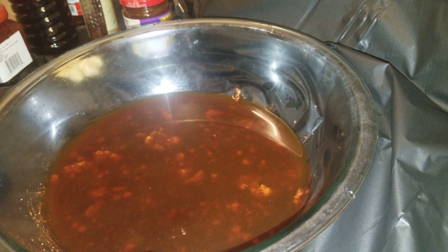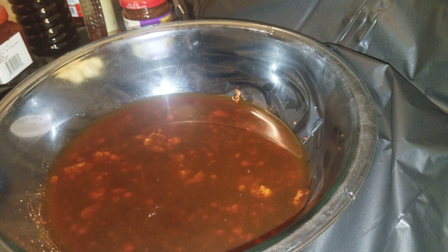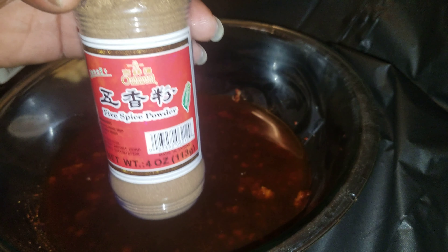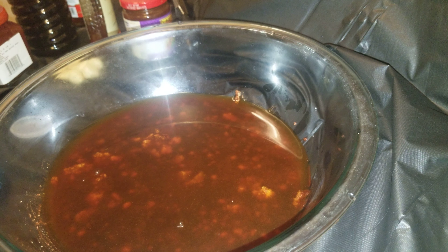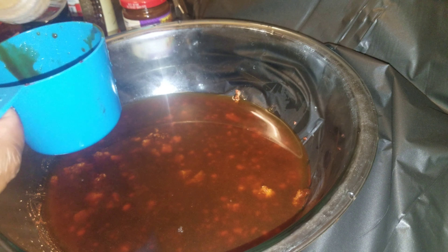Now this next one is not going to be a cup — it's going to be a lot smaller. We've got some Chinese five spice powder. That's just a mix of different stuff: cinnamon, fennel seeds, star anise, ginger, and cloves. We're going to use half a cup of that.